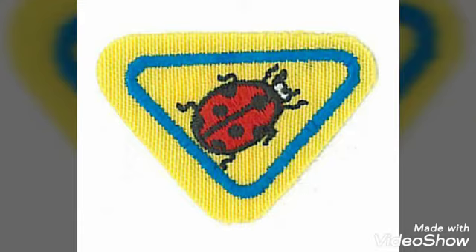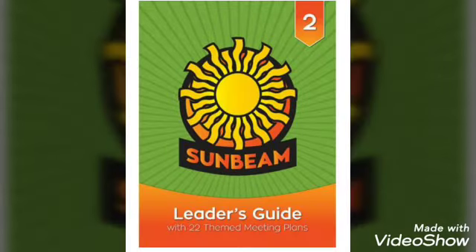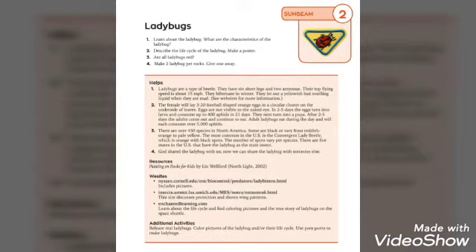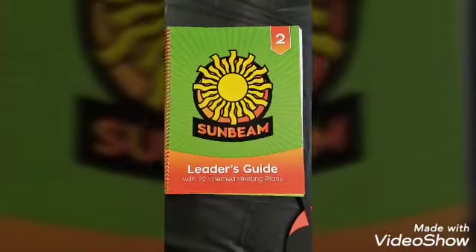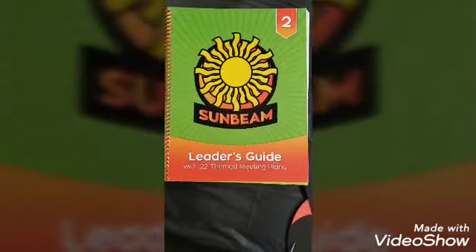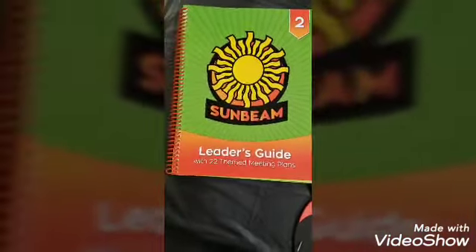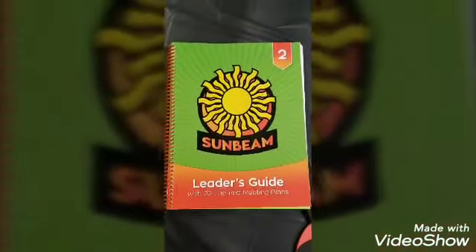Hello adventure families, welcome back! Today we're going to be doing the Ladybug Award, which is from the Sunbeam class. You can find some ideas in the leaders guide, but also make sure to check the requirements needed to get the Ladybug patch. The Sunbeam is the second class, for grade two, but if your older kids haven't done it, it's a fun award to do together.